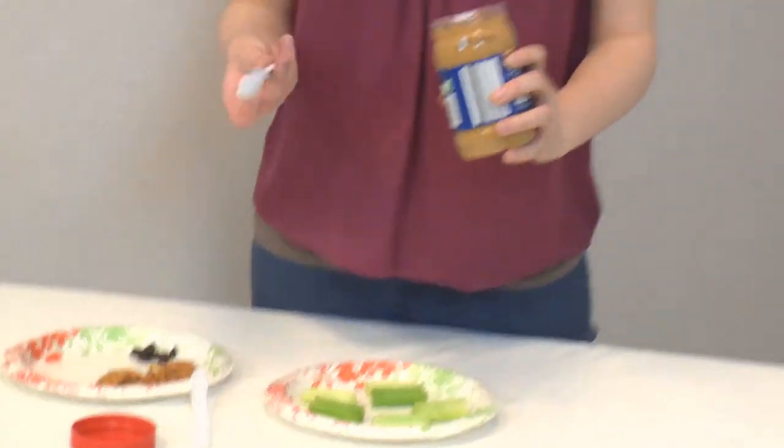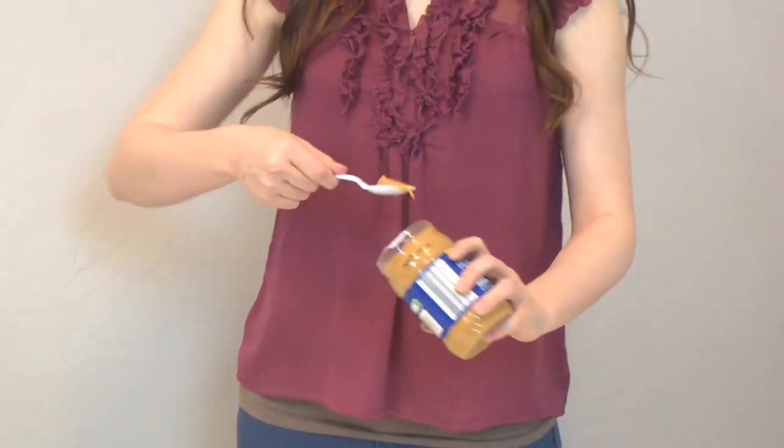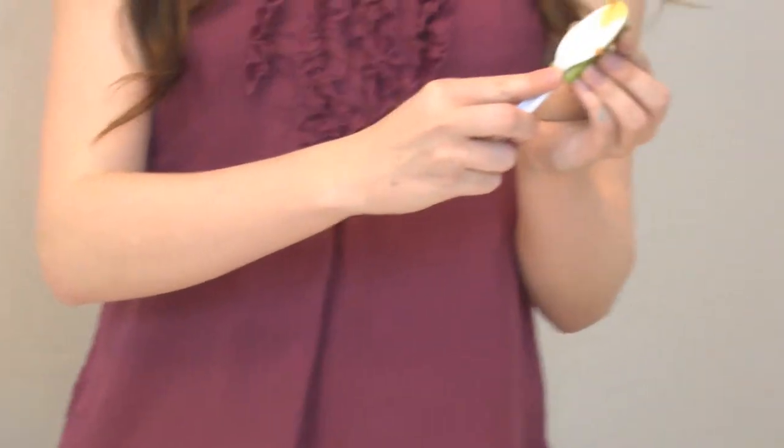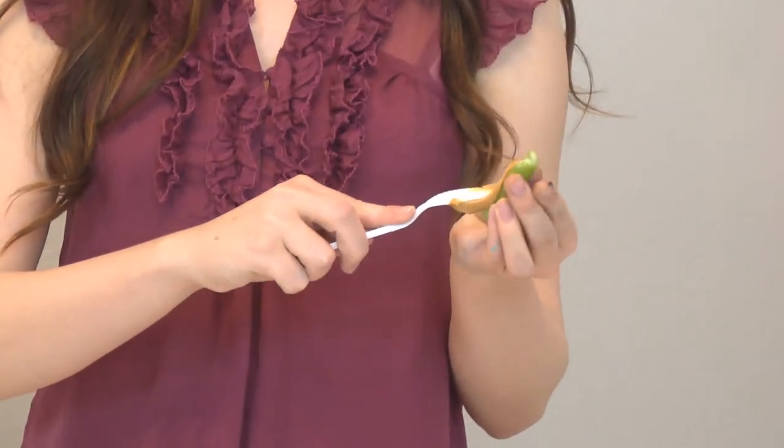This is the size that you'll use. Then you're going to take a little scoop of peanut butter — not even enough to fill your whole spoon — and just slide it into the inside of the celery stick.